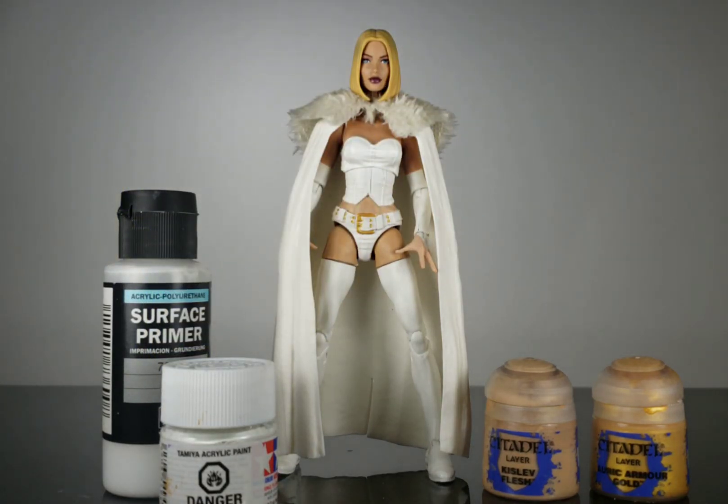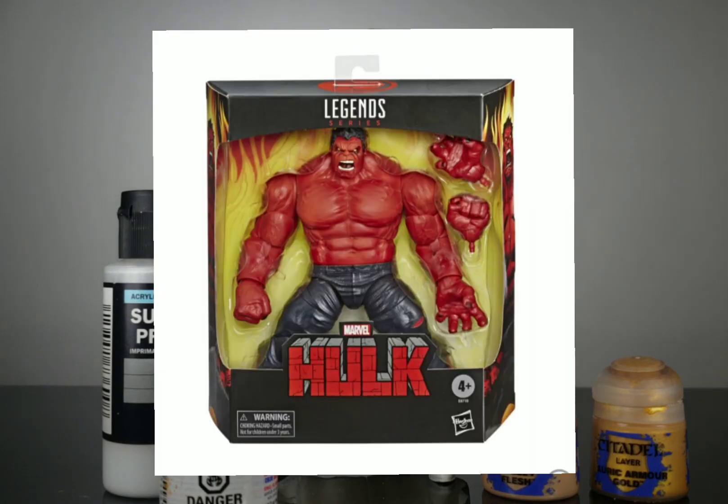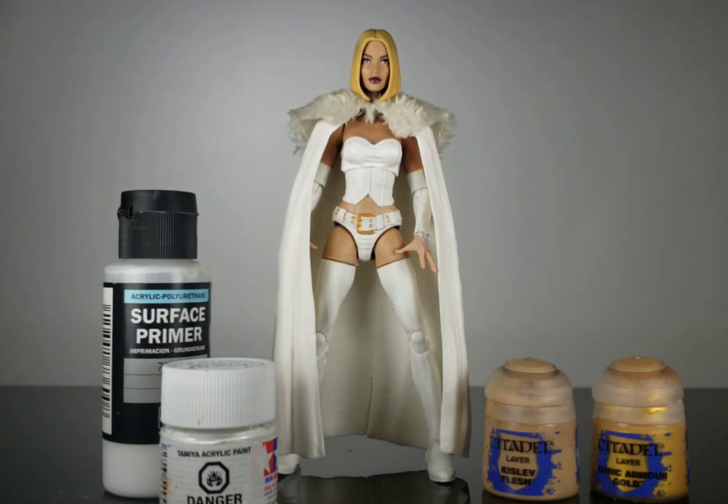That's everything you're gonna need to make this custom figure — everything else is pretty straightforward. If you have any questions feel free to comment or reach out to me. I never have a problem helping people out if they get lost along the way. Hope everybody has a great day, hopefully you enjoy the announcements coming up at Toy Fair. I know that Red Hulk looks awesome — Weapon X out.